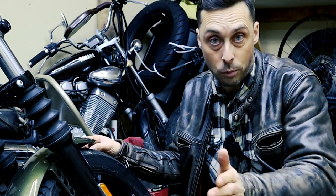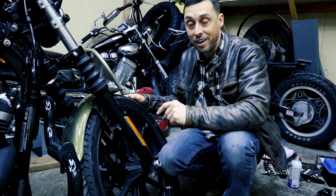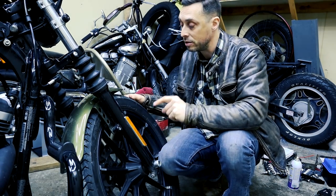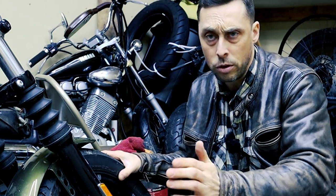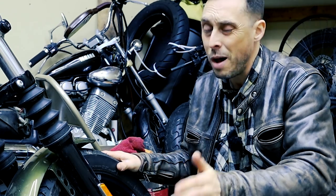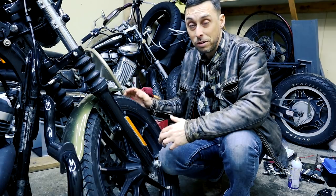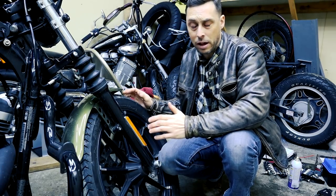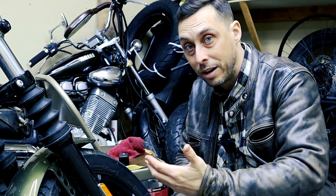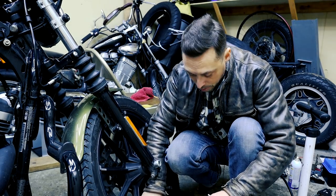I have the Battlax Cruise H50s on my Harley Iron 883. I put these tires on before I started the Route 66 trip, which was around 4,500 miles, and I put on about 2,000 miles before the trip on these tires, so I'm at about nearly 7,000 miles on them. My Michelin Scorchers that I had on before lasted about 11,000 miles. Right now I'm not even going to measure the tread depth because I know these tires are still good.